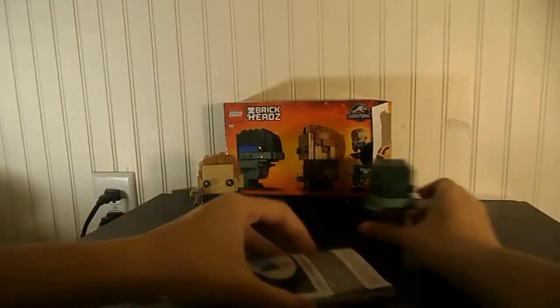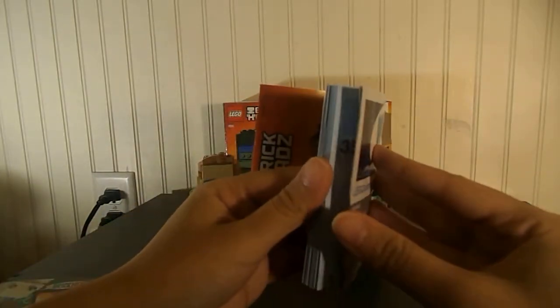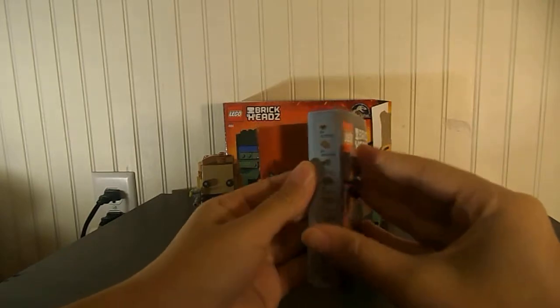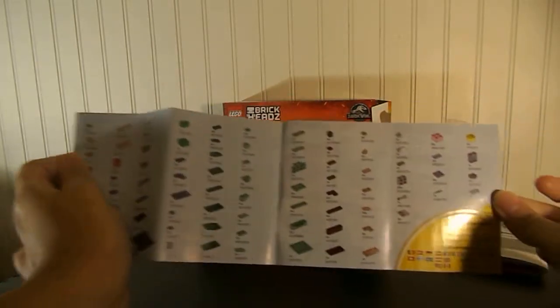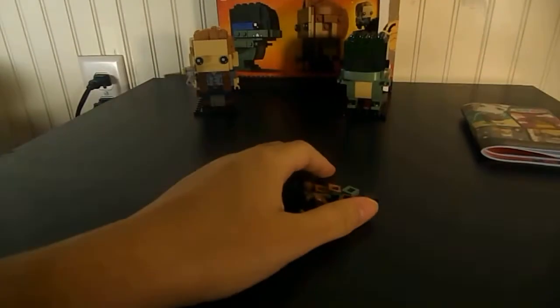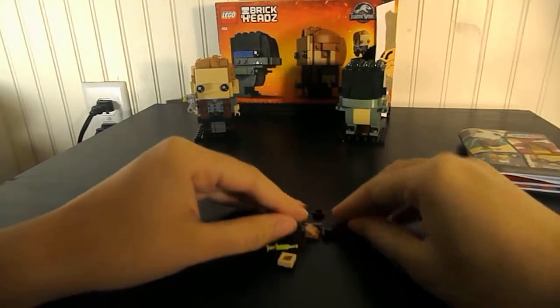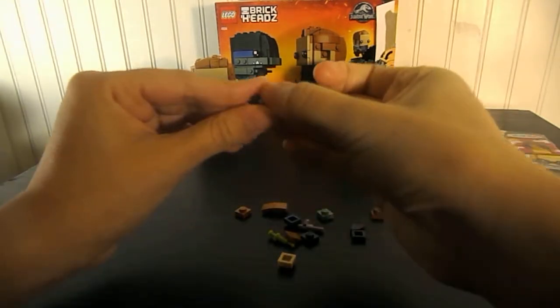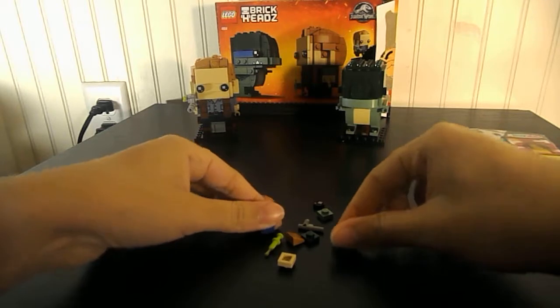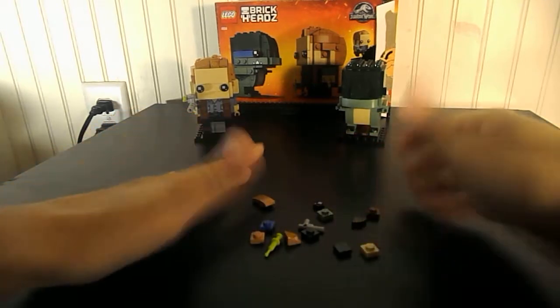I'm going to show you the instruction booklets. It has an advertisement for all the other ones in there. Here's all the pieces you get. Two instruction booklets to build the two BrickHeads. You always get an extra eye in these BrickHead sets, so that's cool. You also get an extra syringe and stuff.